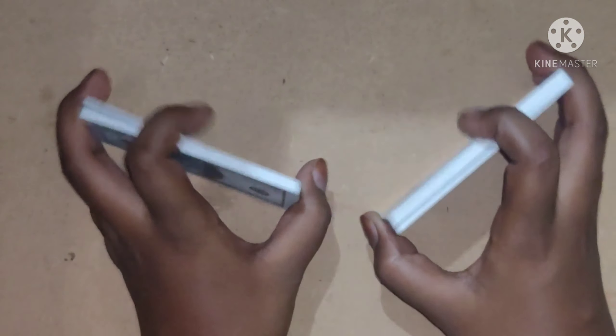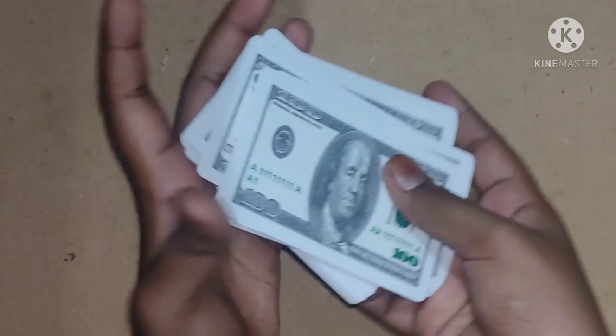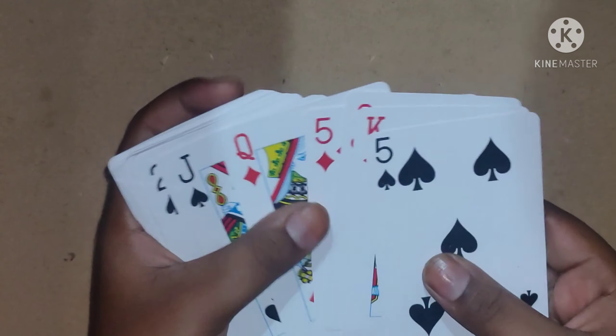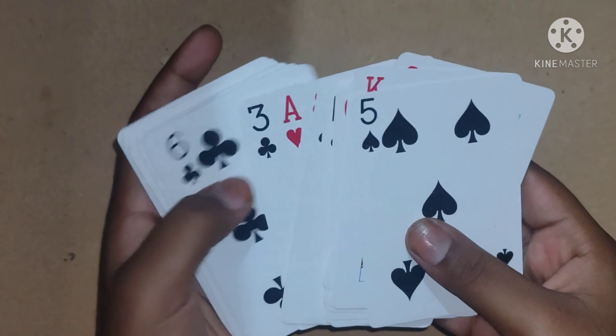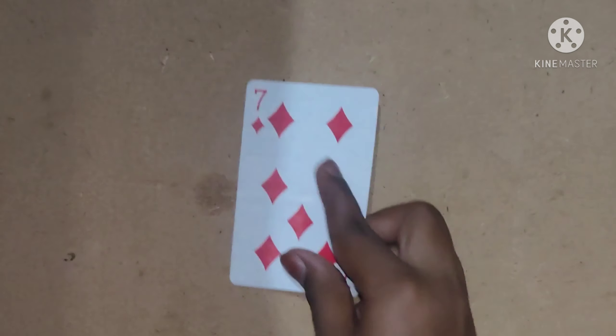I will say to the spectator to keep it in the middle, and again I am going to shuffle the cards. Now I am going to find the spectator's card. Yes — here it is!